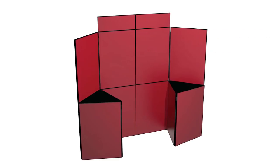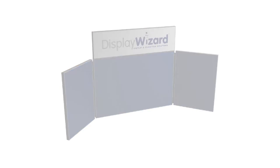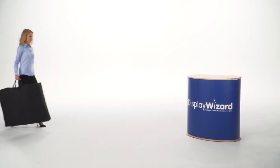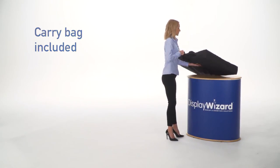Our two most popular types of display board are free standing display boards and table top display boards. Display boards are very lightweight and fold down into a carry bag, which is included in the price.